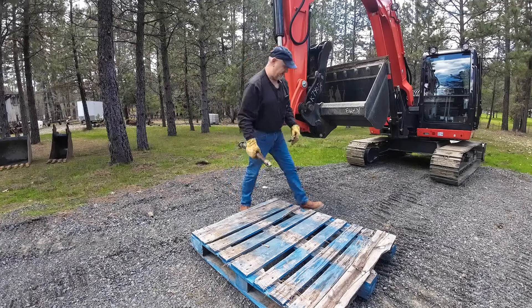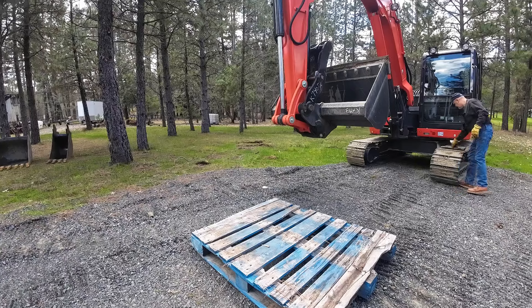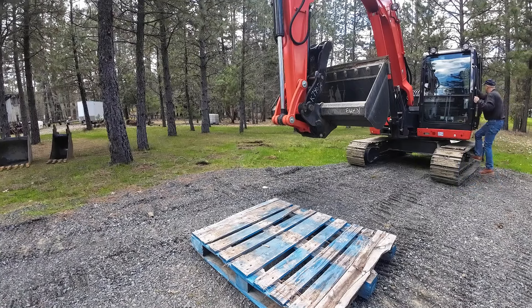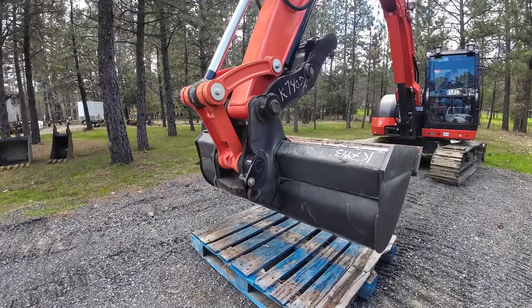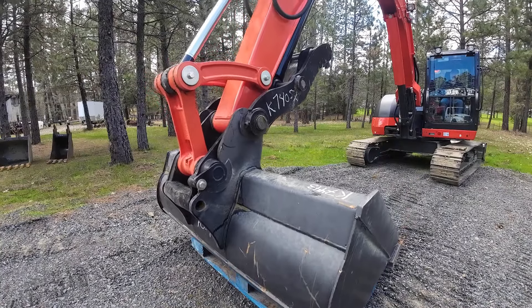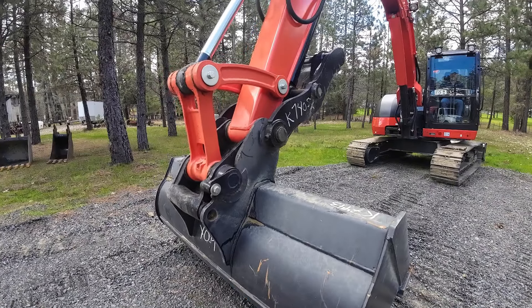It's a little bigger pin than the 40. Getting it a little more centered on the pallet.